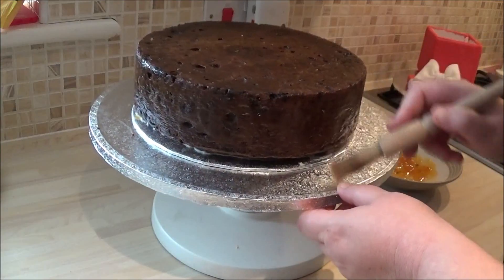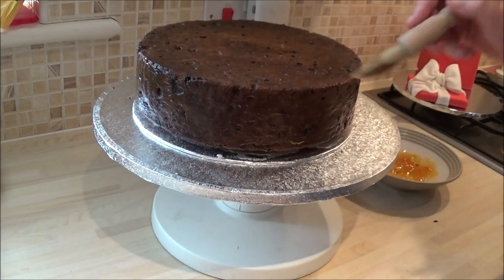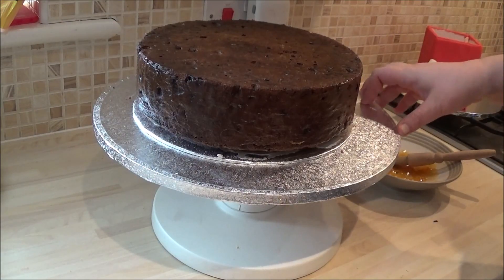I've gone all the way around the cake and covered it — it's all sticky and wet, which is what I'm wanting. I'm going to put the kettle on now because I'm feeling a bit ropey, and I'll come back and show you how to apply the marzipan.